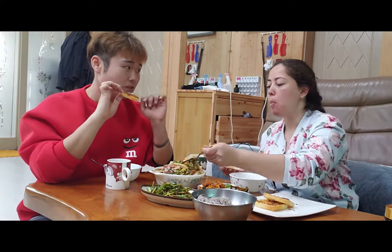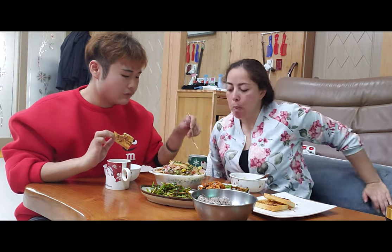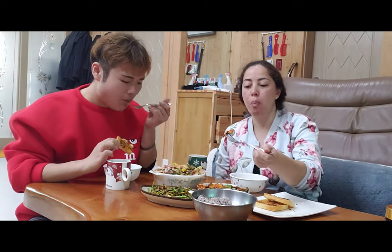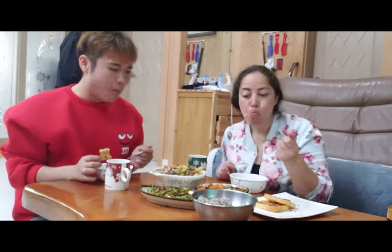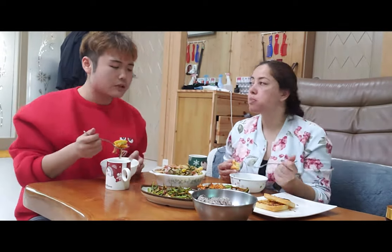Having fresh ingredients that you've got to pick yourself really makes a difference in how you enjoy your food. So if you have the chance, or if you have a garden, go and enjoy it. This meal was delicious and I'm really happy that I have a friend who is willing to cook for me every time I come to visit. It's awesome — everybody needs a friend like that.